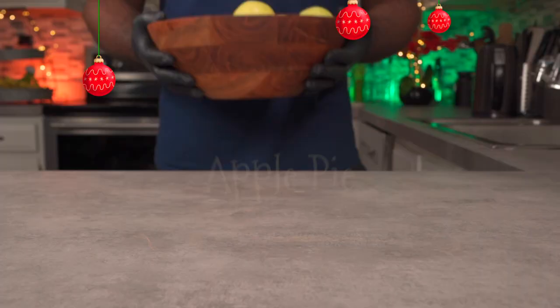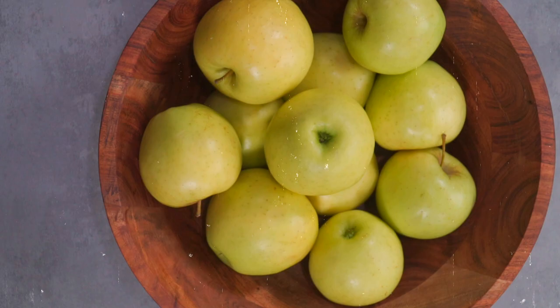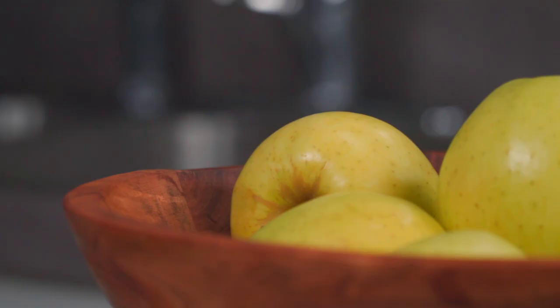Hello and welcome to another episode. My name is Manny and this is Grubbany. Today I'll be showing you how to make my alkaline vegan apple pie recipe. Let's get started.